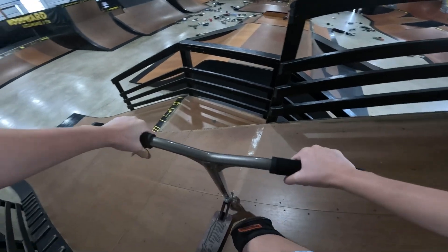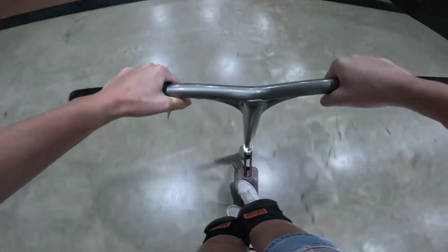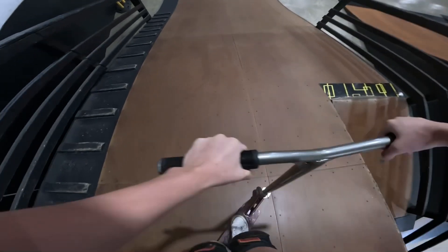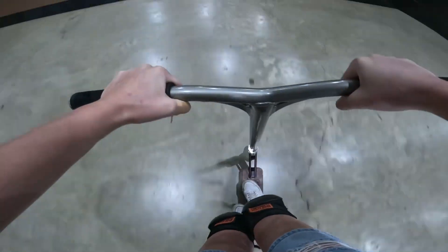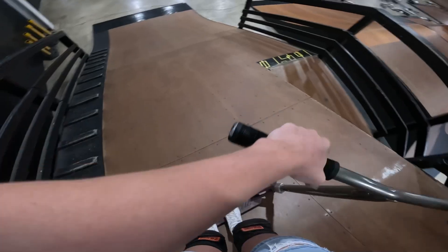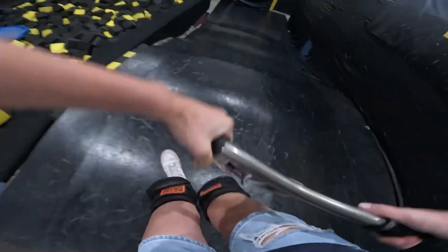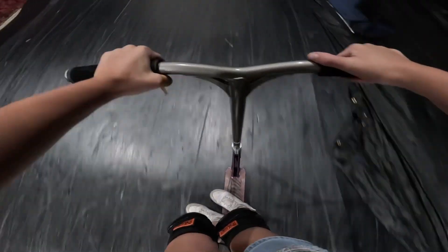Next trick — bar rip, why not? Bar rip. I say it's an easy trick but I can't land it. There we go — bar rip. Check.